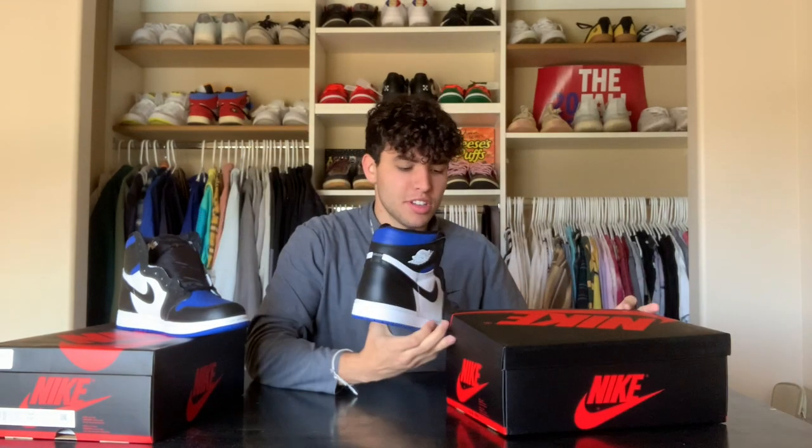They're pretty hard to get even on foot sites such as Footlocker, Foot Action, and Champs. A lot of people had problems trying to get them. May 9th was the Nike Sneakers release, and they retailed for $170.